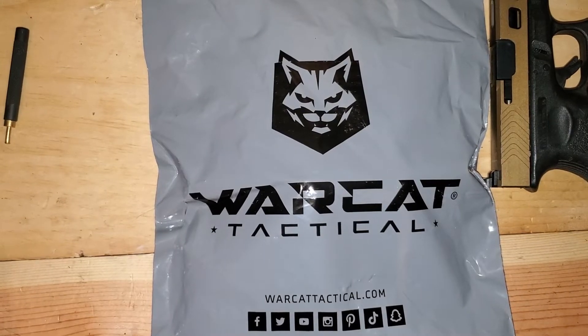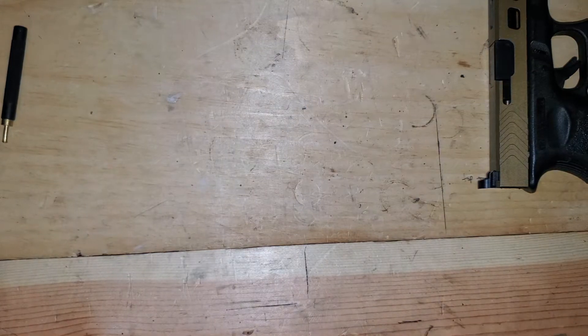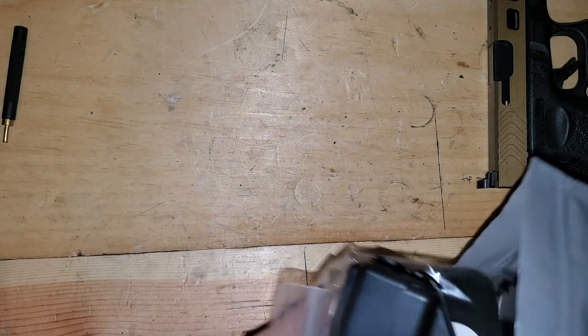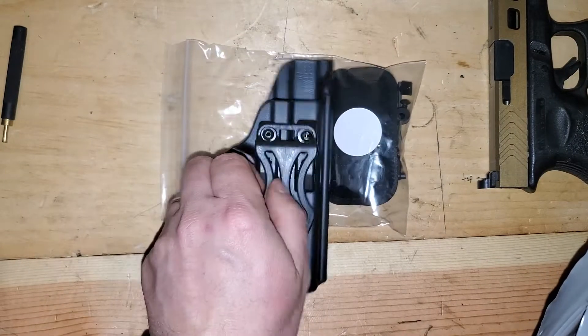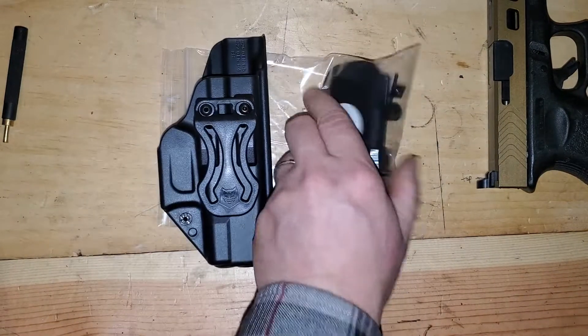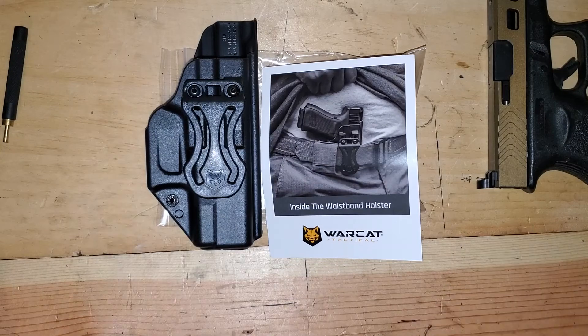Their shipping options are really weird — some really weird shipping options, but that was the first thing I noticed. So we unboxed this and it comes — here's the holster. And it comes with this little bag that was stuck in the holster, directions, and that's it.